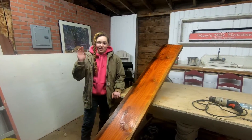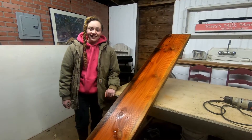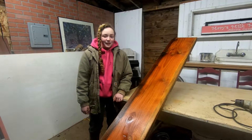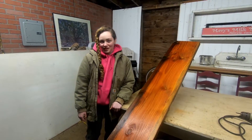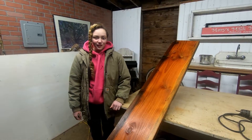Hi guys, welcome. And that is Miss Thorny over there — Thorn Biscuit! Miss Thorn Biscuit, along with her sister, has been sneaking into the milk room and causing havoc. So we need to build a new gate.